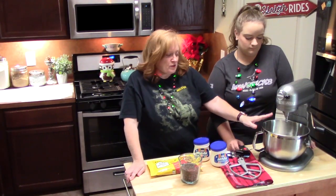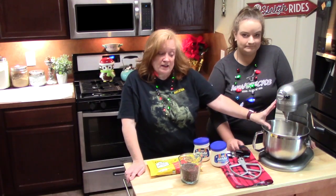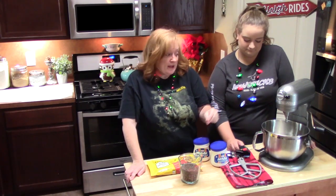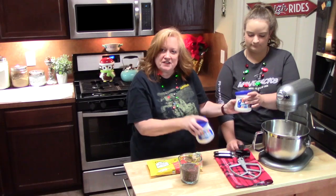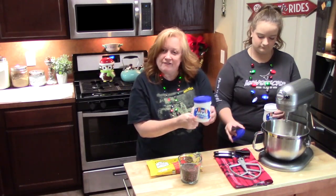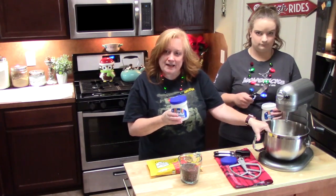Step number two: we're going to use a large bowl. You can use a large bowl attached to your stand mixer and mix it that way, or you can use just a large bowl and hand-mix the fudge. Today Rihanna and I are going to be using the stand mixer. She's going to take two jars of marshmallow cream — these are seven ounces each — and put them into the stand mixer.